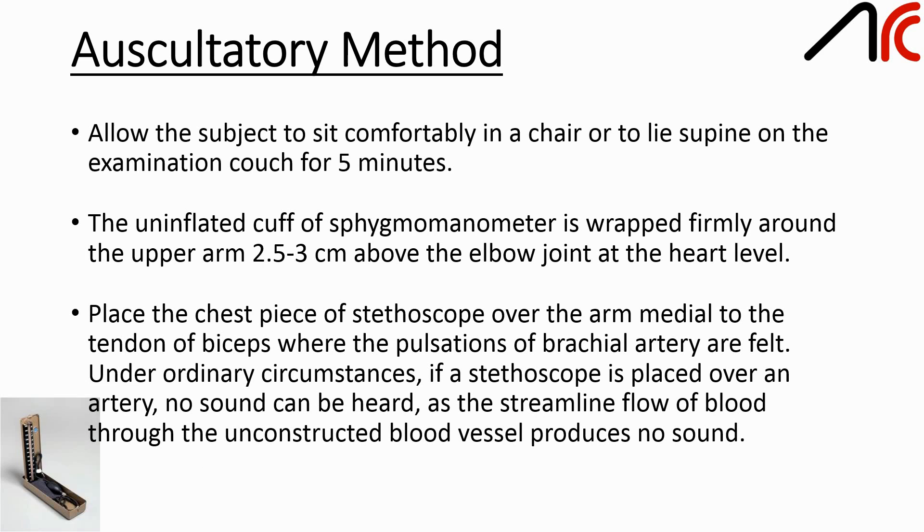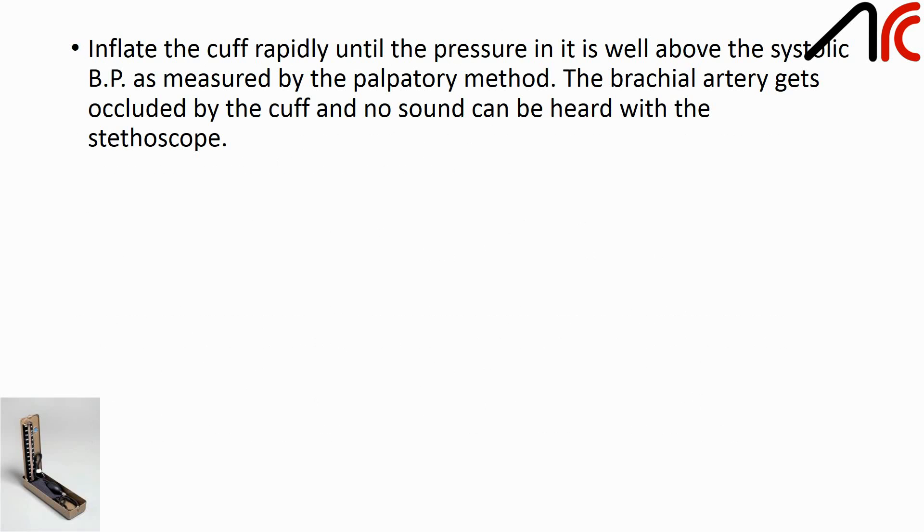Under ordinary circumstances, if the stethoscope is placed over an artery, no sound can be heard, as the streamlined flow of blood through the unconstricted blood vessel produces no sound. Inflate the cuff rapidly until the pressure in it is well above the systolic BP as measured by the palpatory method. The brachial artery gets occluded by the cuff and no sound can be heard with the stethoscope.